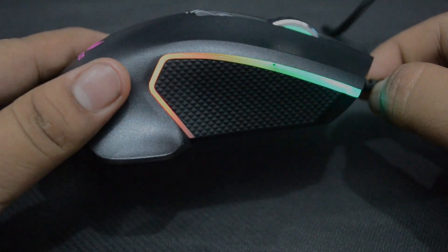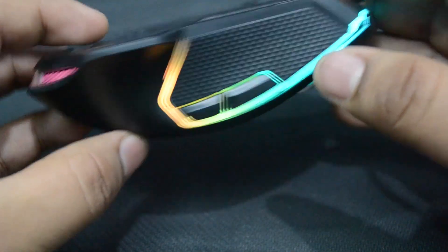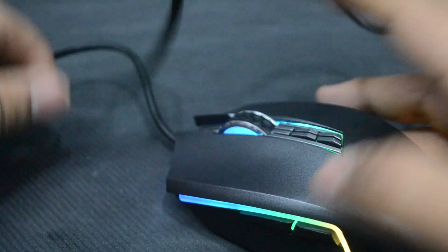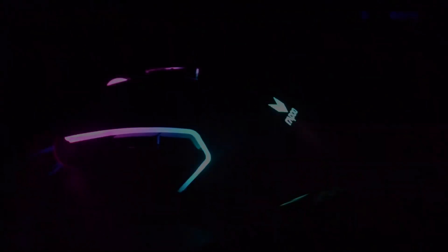Let's plug in the mouse. The RGB lighting is bright — you can see the lights on the sides, in the logo, and at the bottom, all of which can be modified in the software. To better appreciate the RGB lighting, I will turn off the lights.